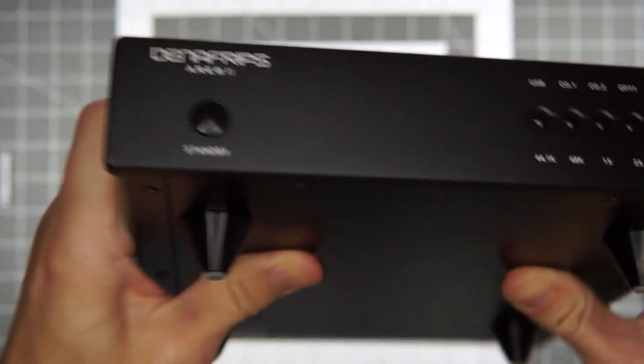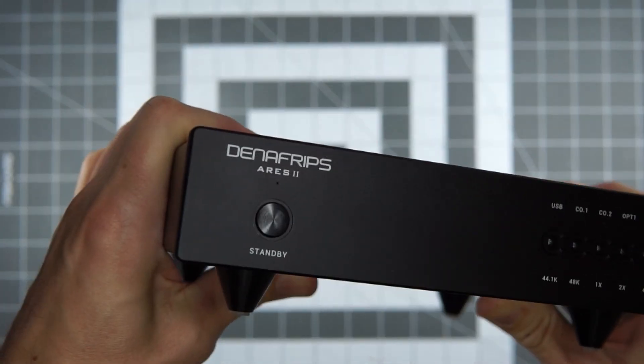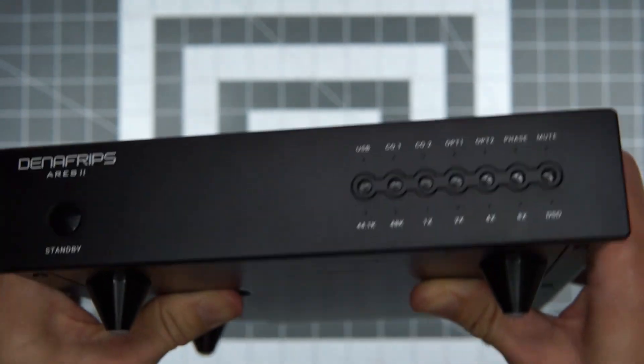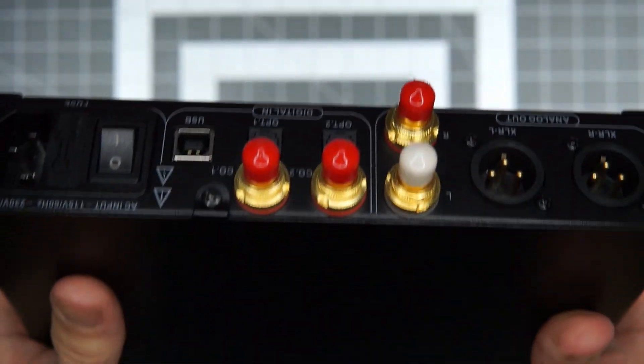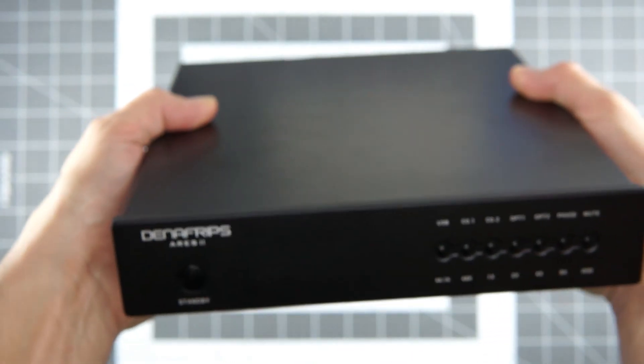Denafrips Ares 2 DAC. I was just going to talk a little bit about how I got here, why I got this DAC, ultimately why I'm selling this DAC, and what I'm thinking is next. This DAC has gotten quite a bit of coverage, lots of very positive reviews, and the reason is because it's fantastic.